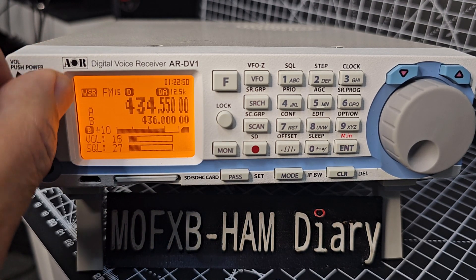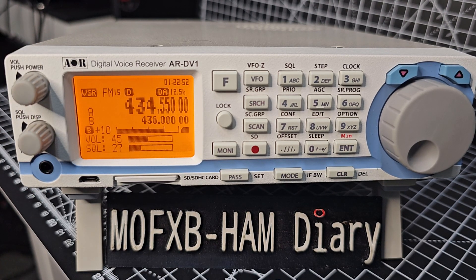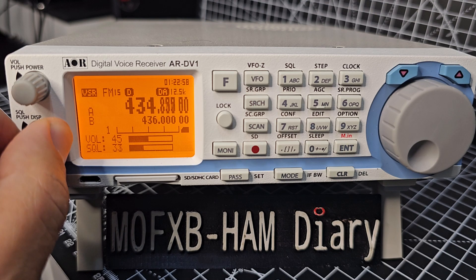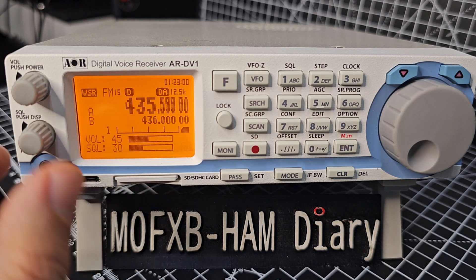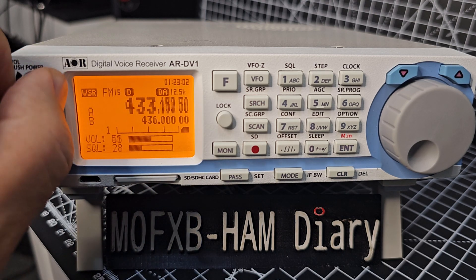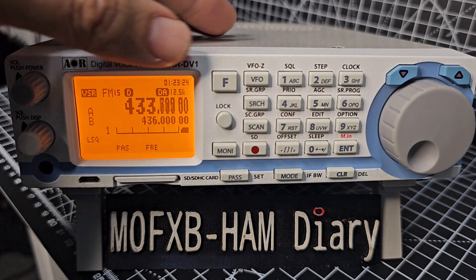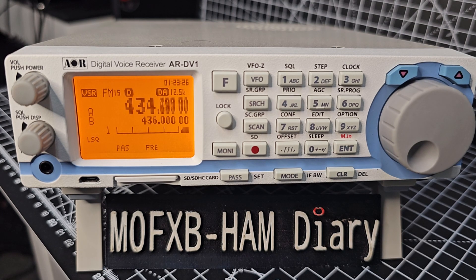We found something — that's my HubNet node. Just so you know, the squelch is here and the volume is here. There is a scan menu where you can change how long it will stay on the frequency when it finds activity. Press F and then hold down the VFO button.